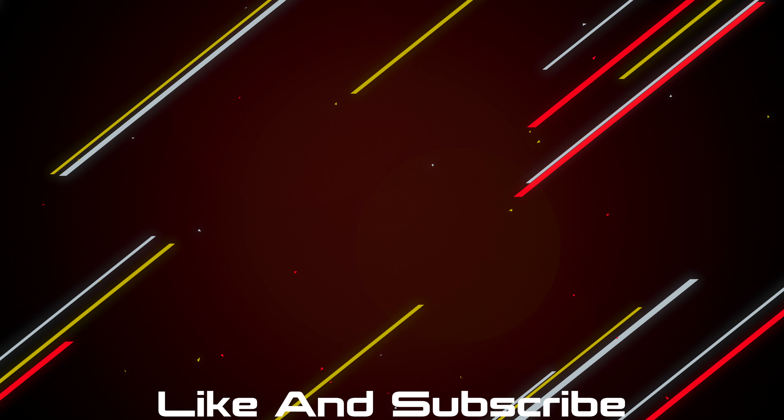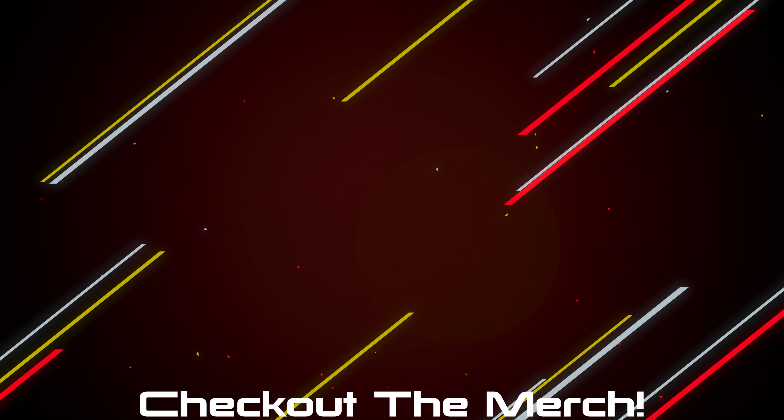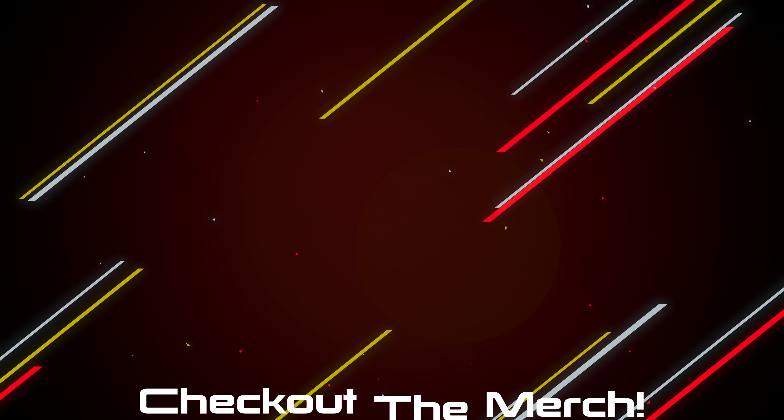If you made it this far, hit the like button and subscribe. The products will be linked down below. If you want to further support the channel, check out the merch — I made some shirts and hoodies that look and feel great, and I only put my name on something I'm really proud of.